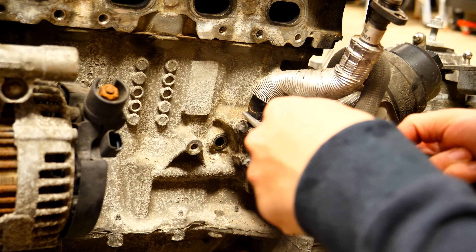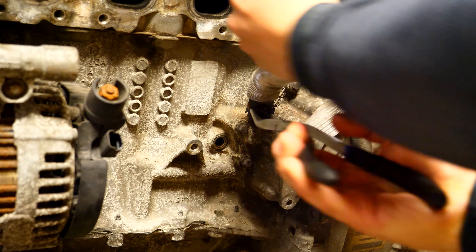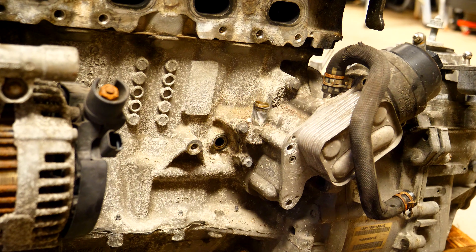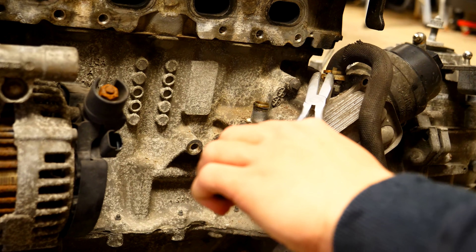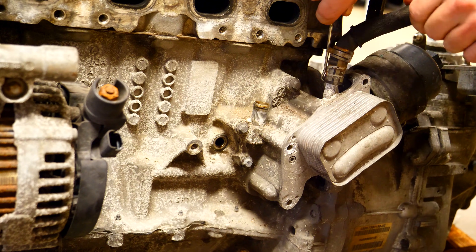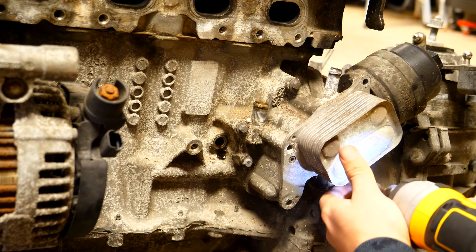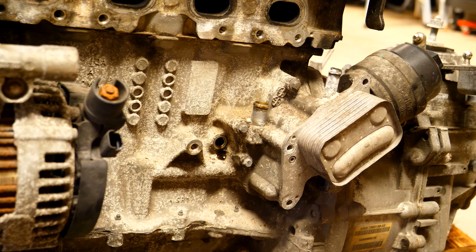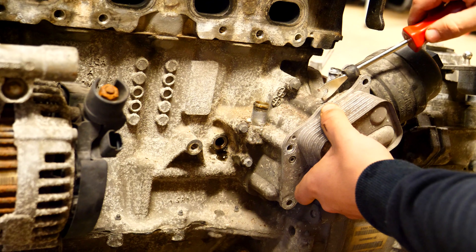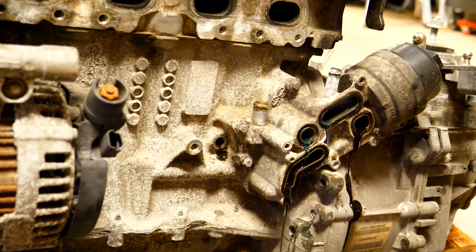Using needle nose pliers you can remove the oil drain line coming from the turbocharger. This part goes right to the oil cooler, and then you can do the exact same thing to the coolant line coming off the turbocharger. When you take off the last bolt for the oil cooler, keep in mind there's going to be oil and coolant found behind here, so as soon as you take this off extra fluid will come out of the block. If you can put a drain pan underneath the engine, by all means do it.